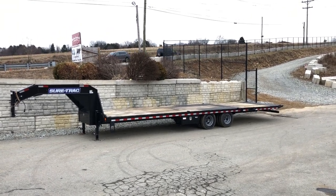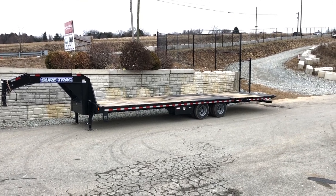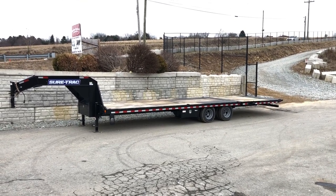Hi, this is Greg at Best Choice Trailers. Today I'm going to take a walk around a ShoreTrak Gooseneck Hydraulic Dovetail. This trailer is a 102 by 32 foot.